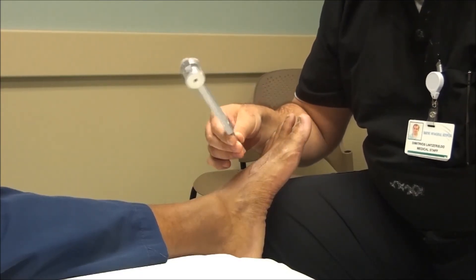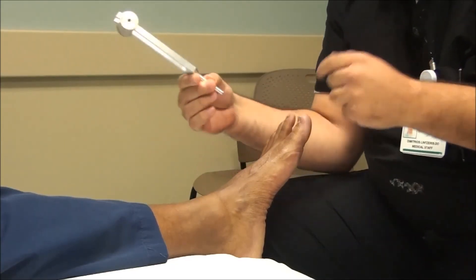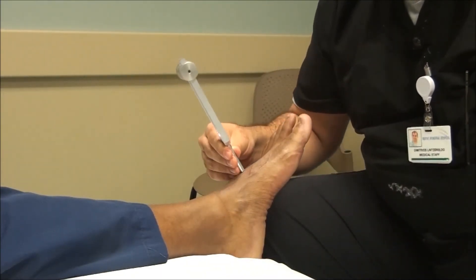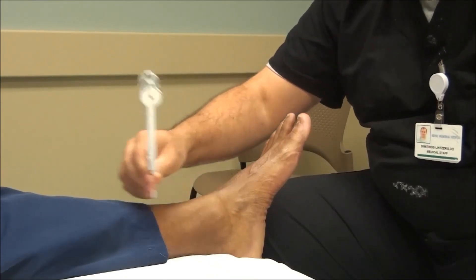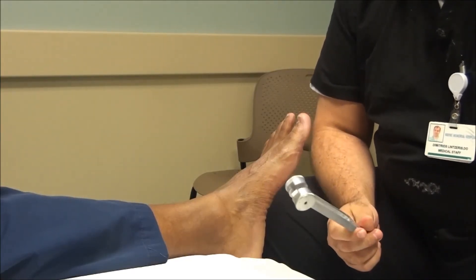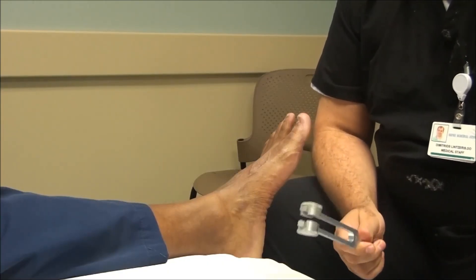You want the patient to have their eyes closed so they don't see what's happening with the test. If you find loss of vibration sensation at this particular point, the next thing you can do is move up the foot going on the dorsal surface of the foot, the malleolus, and as high up as the patella if necessary. This is a very effective, reproducible, and cost-effective test to perform to assess a patient for diabetic peripheral neuropathy.